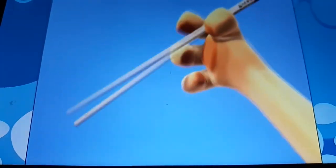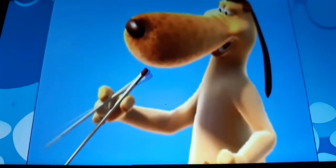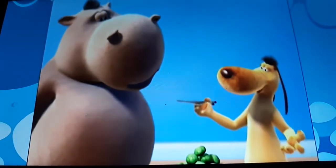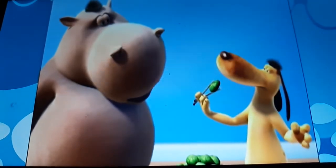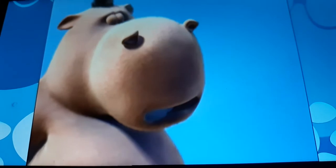Pay attention. First you place this one here by your thumb, okay. This next one goes here like so. Then you sort of pinch them together around the dumpling like this and pop it in the mouth. Go on, give it a shot.